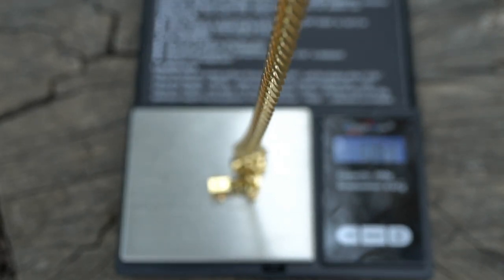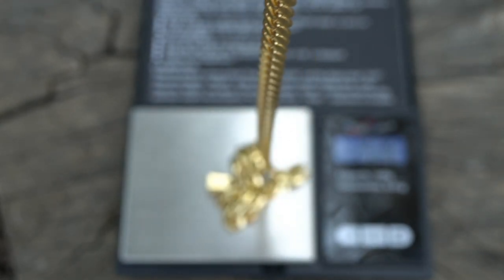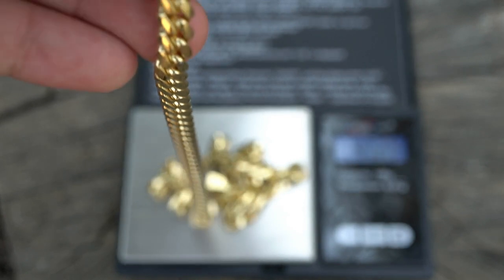Bailly Films here reviewing a 14 karat 7 millimeter Miami Cuban link chain.